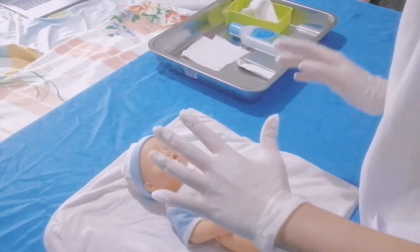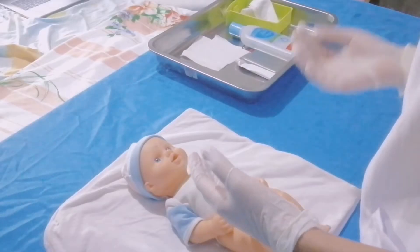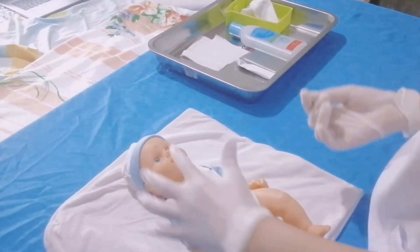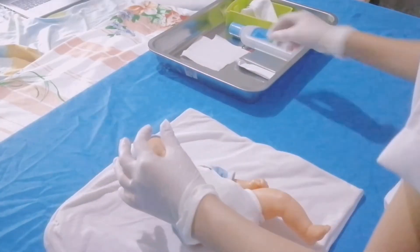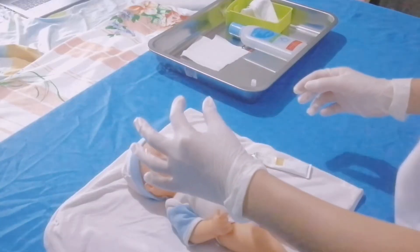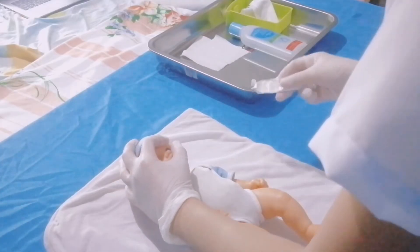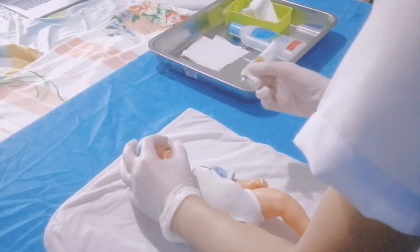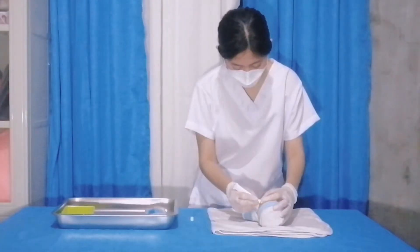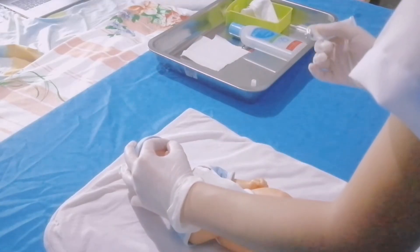Now that the skin of the baby is already dry and not slippery, we are going to proceed with the application of the ointment. We are going to open one eye at a time by applying pressure on the lower and upper lids, and squeeze a line of ointment along the lower conjunctiva sac from inner to outer canthus of the eye. Close the eye for 5 seconds to allow the ointment to spread across the conjunctiva.